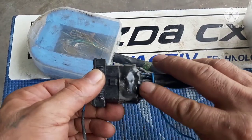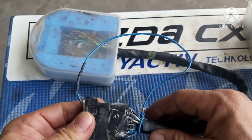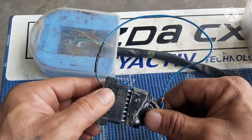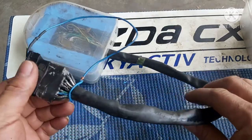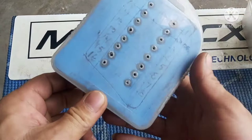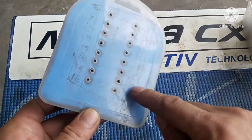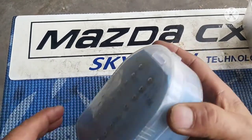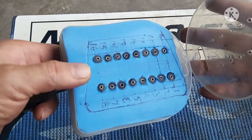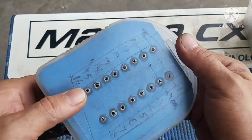Ito yung pinaka-guide ko. Nilagay ko ito kasi para hindi masira yung pin — kung baga pinaka-cover niya. Ngayon, ipinturahan ko ito ng itim mga katropa, tapos lalagyan ko ng sticker na may mga number para makadaling maka-access. Ganto lang ngayon mga katropa — ito yung loob niyan. Naghanap lang ako ng box, ginawang ko ng paraan. Yung OBD natin pa ganyan.